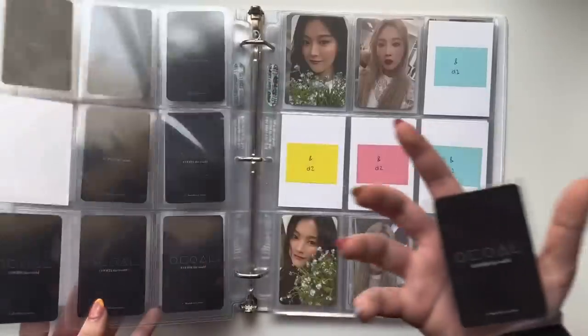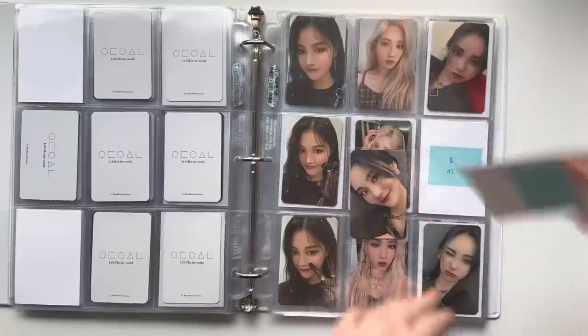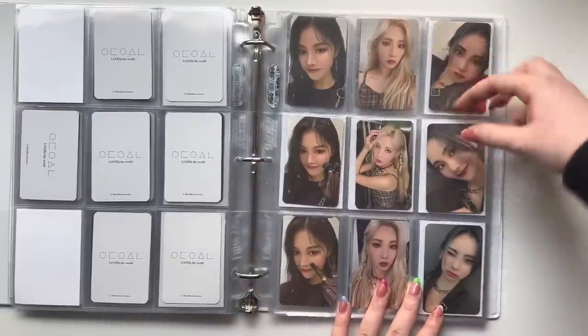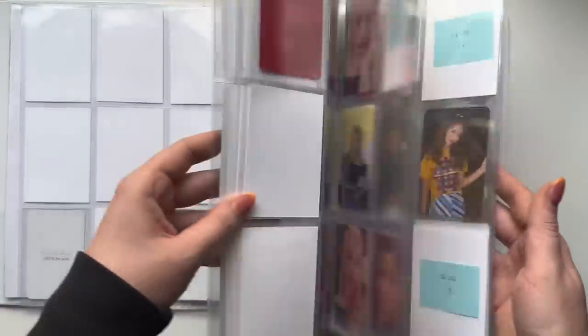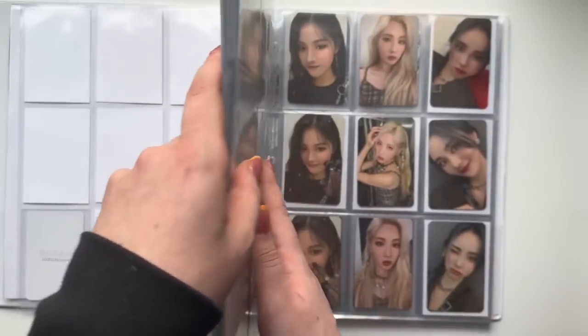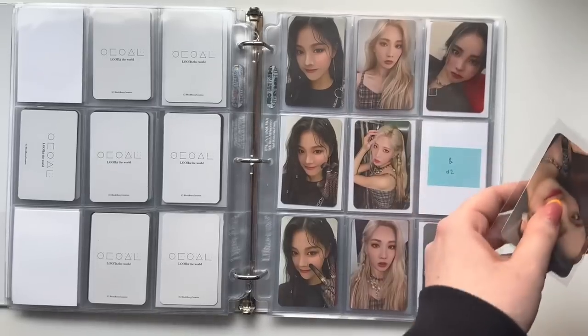Oh my god — I'm finishing the C version! No way! Oh my goodness! What is this?! My first full LOONA page!